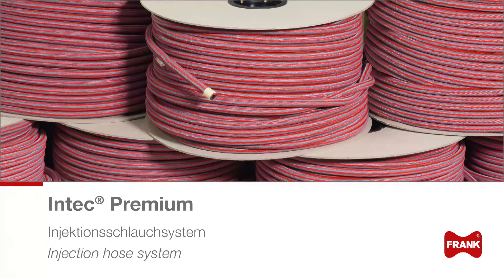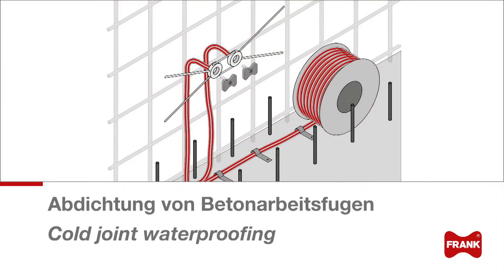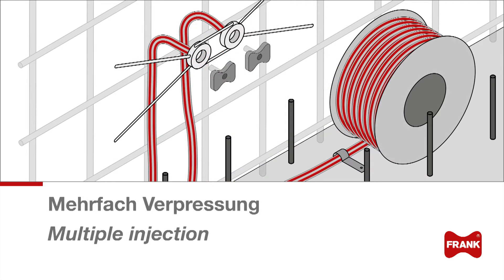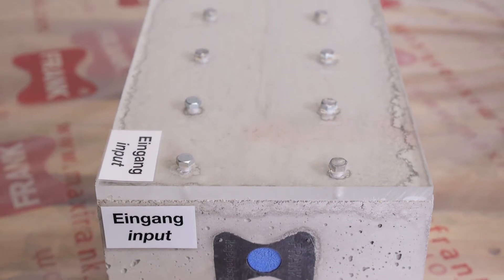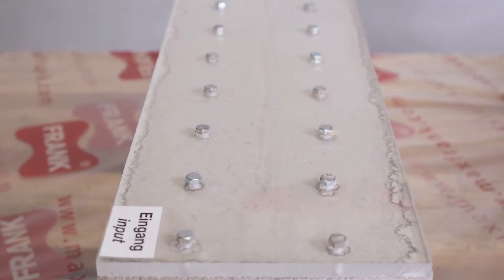The primary use of injection hoses is the waterproofing of construction cold joints in reinforced concrete structures. Max Frank is the only manufacturer that offers patented injection hose technology that allows multiple injections using polyurethane resins. We will demonstrate such multiple injections using a sample specimen.